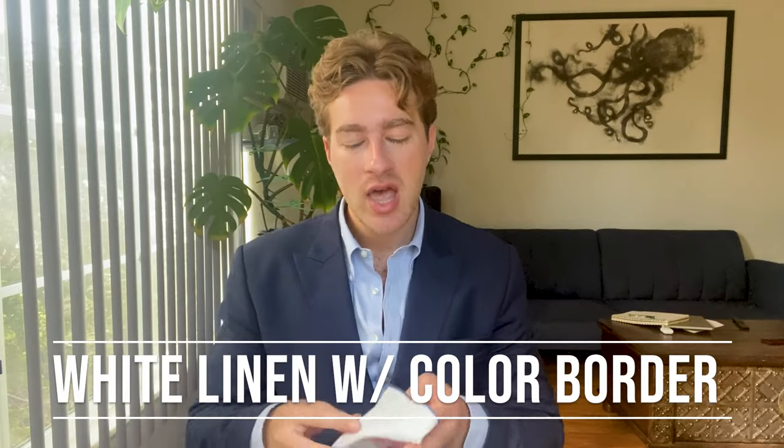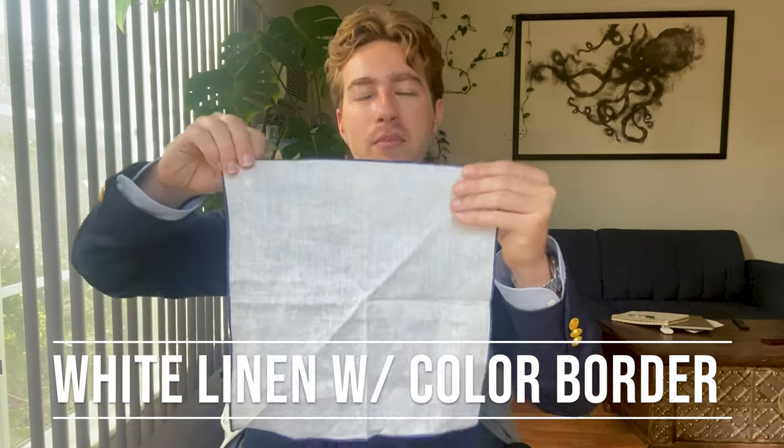The second option is a pocket square with contrasting edges — it will just have a pop of color along the border. This one has a nice blue along the edges. We can have a bit more fun with this one because we want to show off the colorful edges. In this case it works pretty well because I have a mid-blue tone on the pocket square, I'm wearing a darker blue blazer, and I have a lighter blue shirt underneath, so it's going to really bring things together.